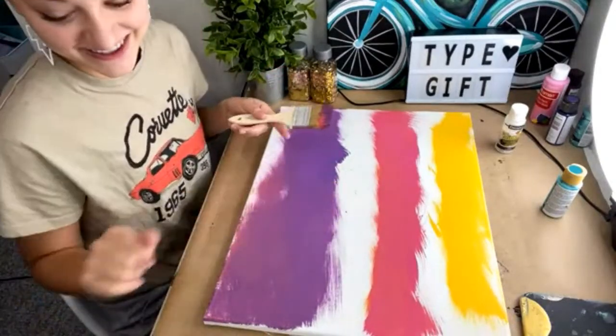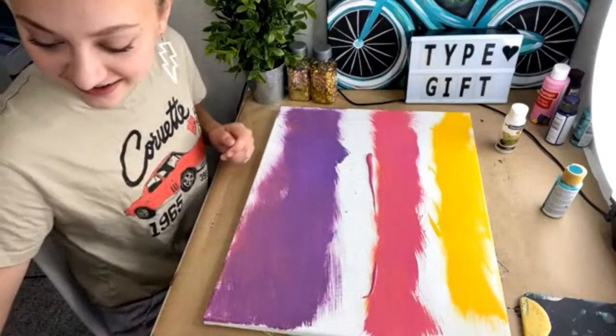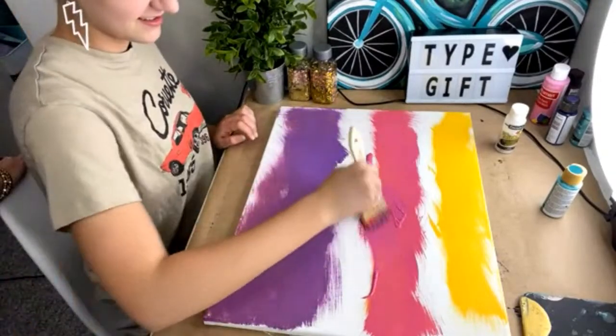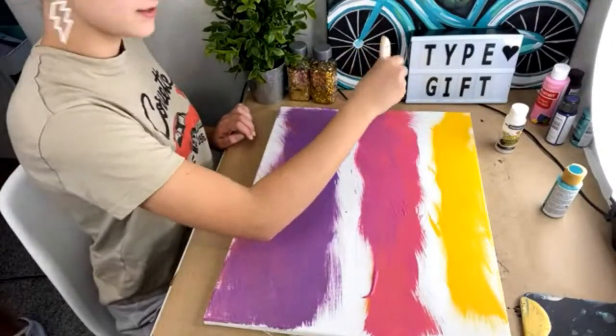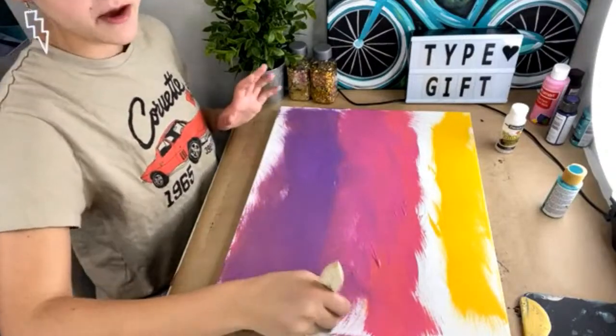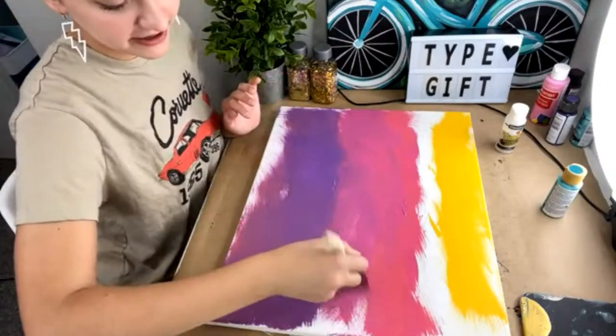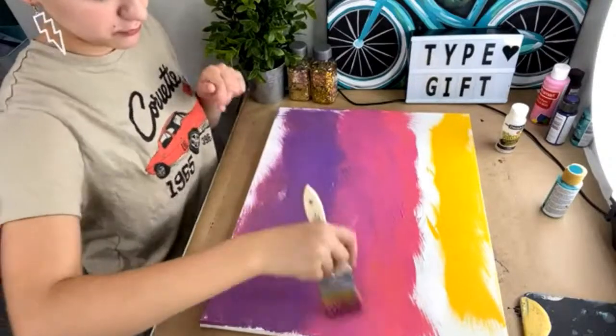Hey everybody, thank y'all for tuning in — Pixie wanted to paint with y'all today. Just kind of blend in your purple and your pink right on top and show them the figure eight. I watched a Bob Ross video and they said to do little figure eights to blend — he was like boom boom boom boom, it was so fun.